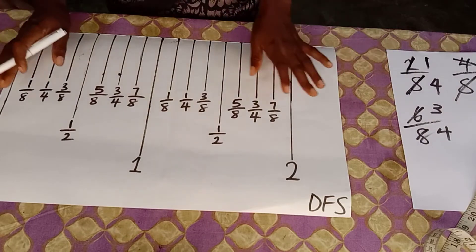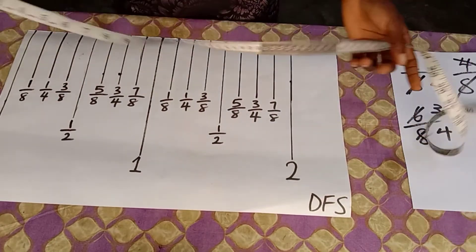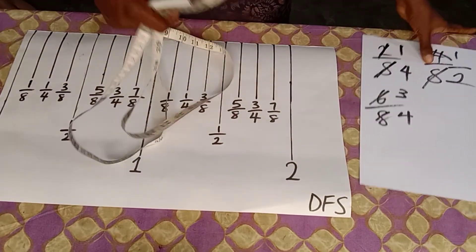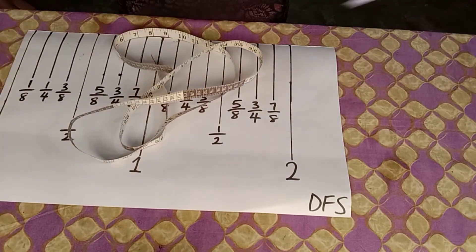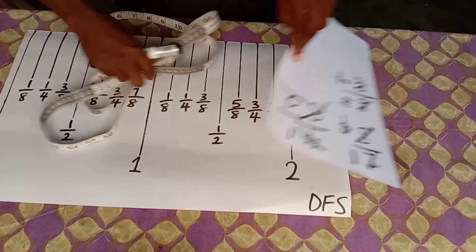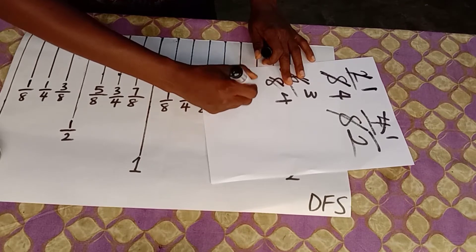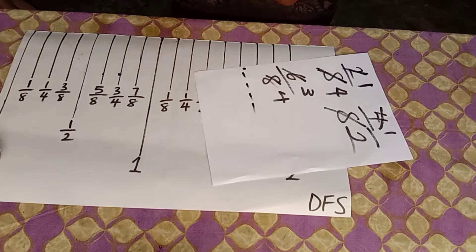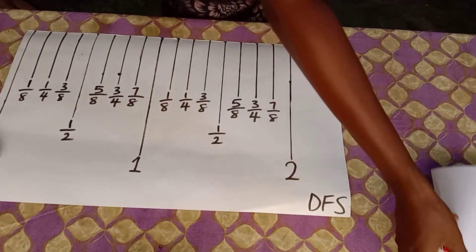Now going back to the tape measures that have 8 bars, and going to the decimal aspect of tape reading. What do I mean by the decimal aspect? That is a situation where you have a decimal number — a point followed by digits. How do you handle that on your tape measure?